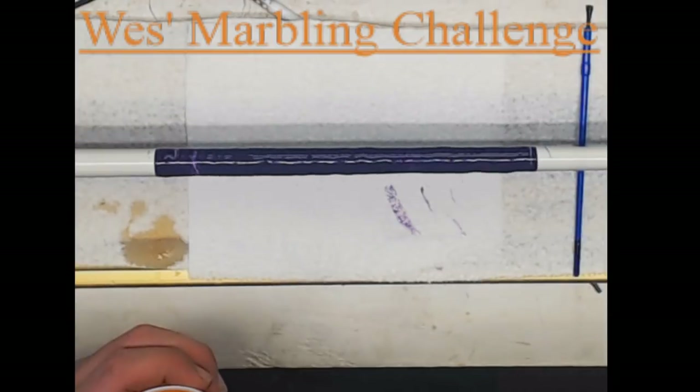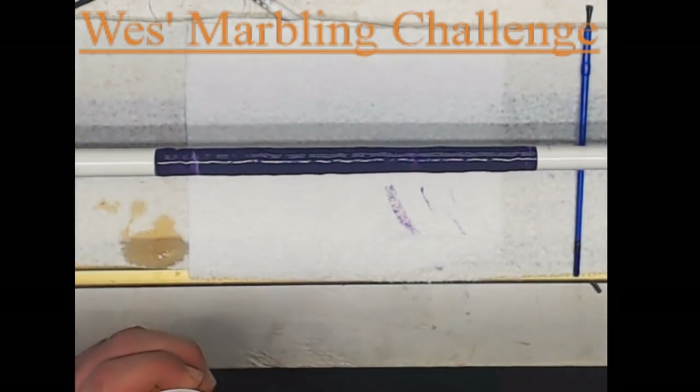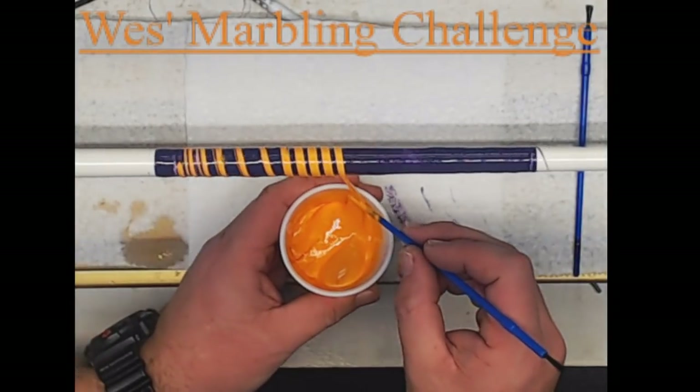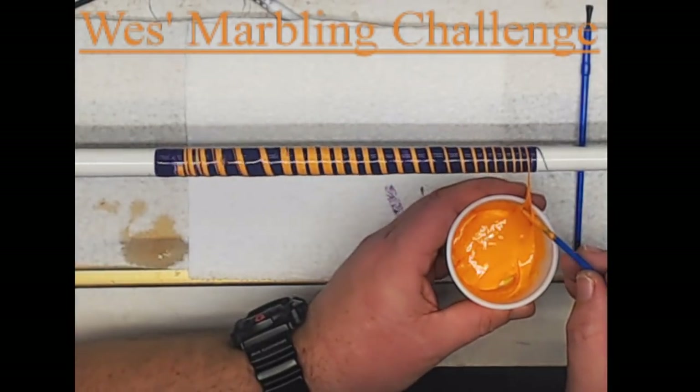Once coated, use your second color to go over the top of your base. This is where you will want to practice your technique and designs. If you ever want to be able to repeat the same look, you have to be consistent. Once you have the second color on, repeat for any additional colors.